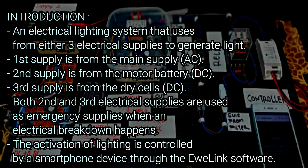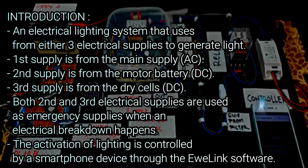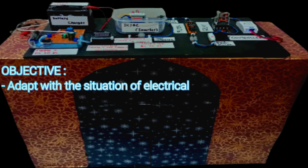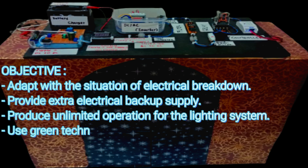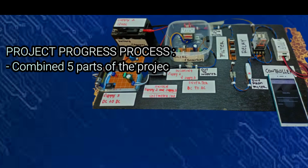Fundamentally, the activation of lighting is controlled by a smartphone device through the e-wheeling software. The objectives of this project are to adapt to the situation of electrical breakdown, provide extra backup supply, produce unlimited operation for the lighting system, and use green technology equipment.